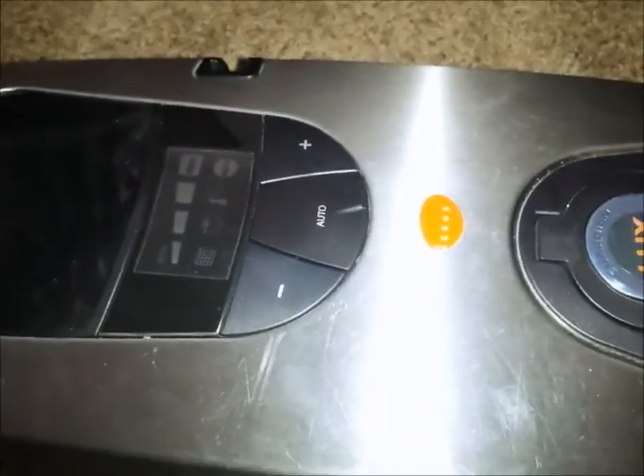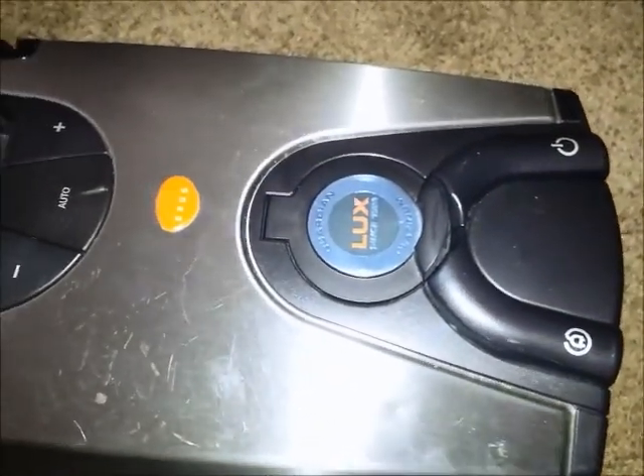When I sell something off, I always like to do a little video demo, show people that things are working as they should — or, you know, if there's any issues, I point them out then.